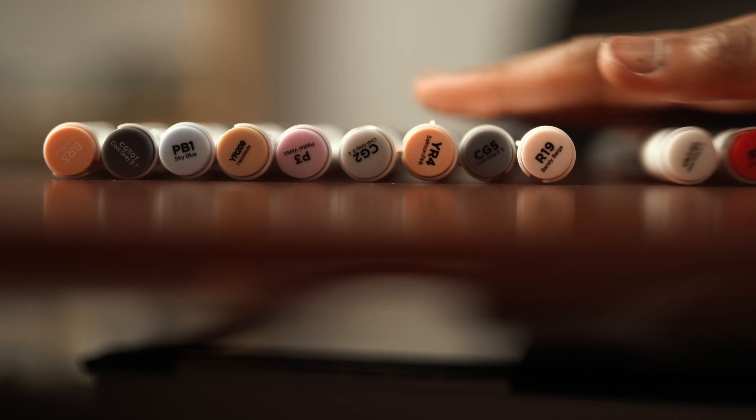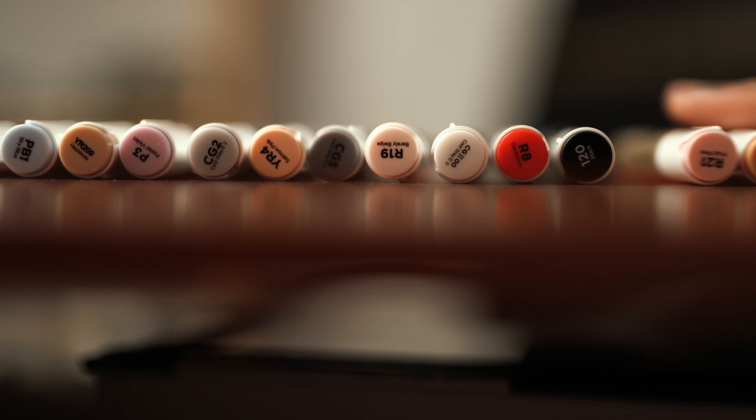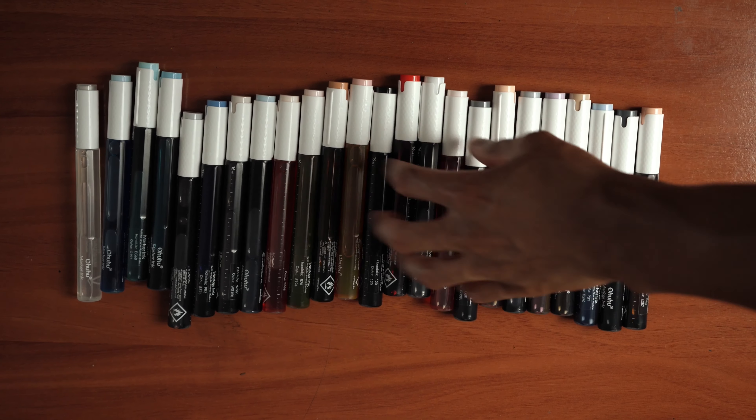These are all the colors that Ohuhu currently provides of refillable inks. It's not every single color, but they are pretty much the most used and most standard ones. I'm sure over time those numbers will most likely increase because they have a huge range of colors.